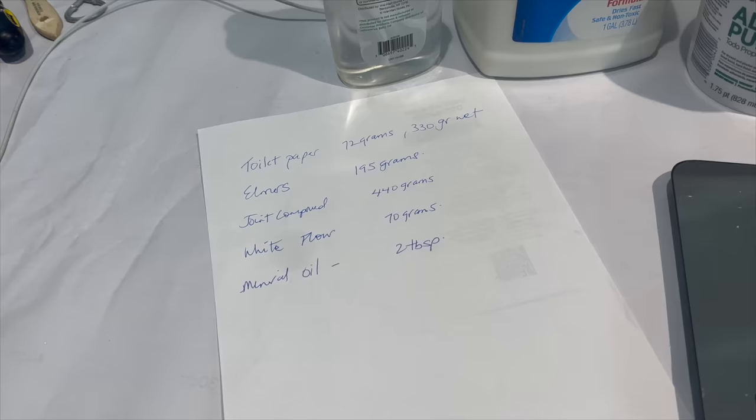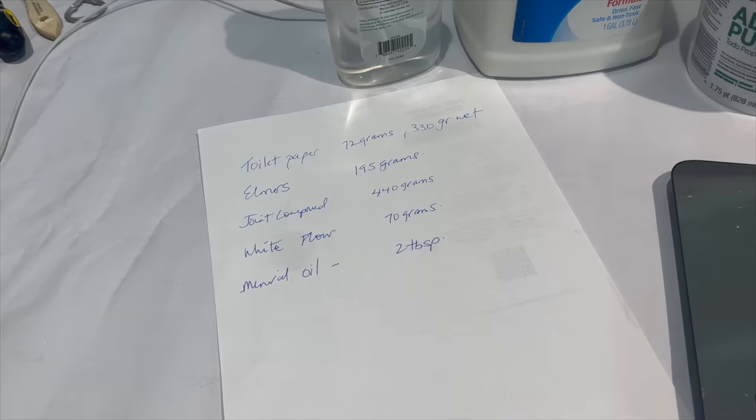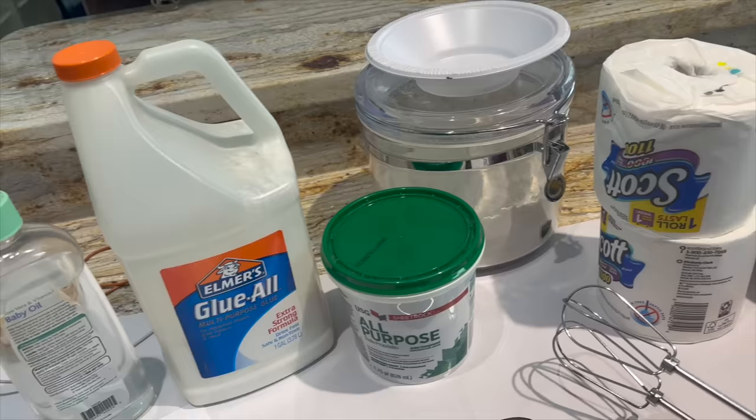Here's what you're going to need: a gram scale, some mineral oil or baby oil — this is optional — Elmer's glue, also called PVA glue in other countries, joint compound, flour, toilet paper, a hand mixer, a strainer, and a couple of bowls for mixing.